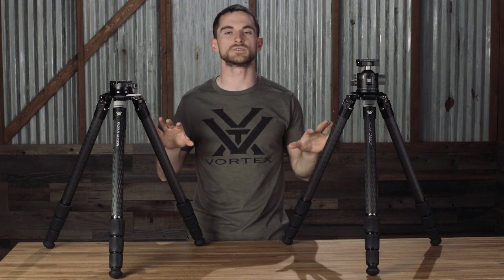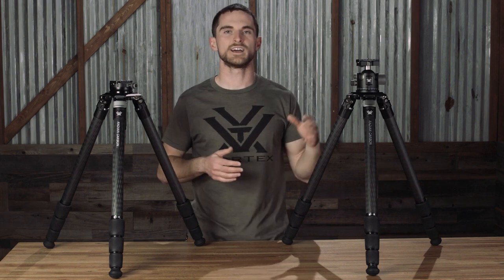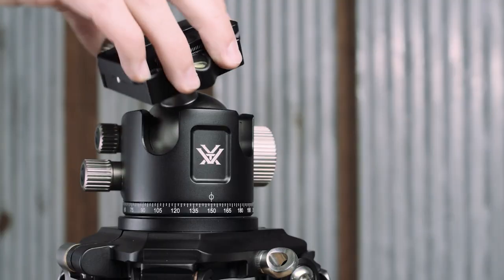Now we move on to the heads, which are the things that make these two different options within the Radian Carbon tripod lineup different, and also what makes them so great for not only glassing but also shooting with your full-size hunting or competition rifle. On this side we have our ball head, which is really the ultimate in versatility in terms of its ability to allow you to glass or shoot at high or low angles.